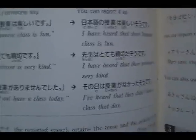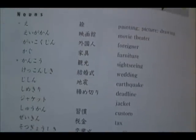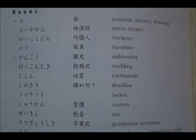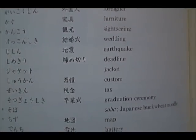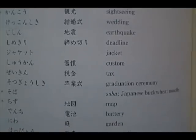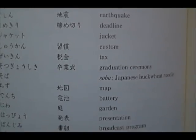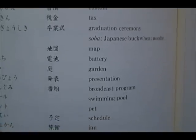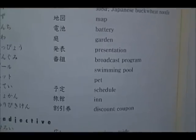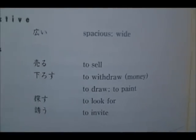Another thing about Japanese that I want to mention is that it is not a tonal language, so pronouncing Japanese really isn't the most difficult language in the world for a Westerner to pick up, versus say, Thai. Thai uses a lot of up and down fluctuations, and that can be a lot more difficult for Westerners.